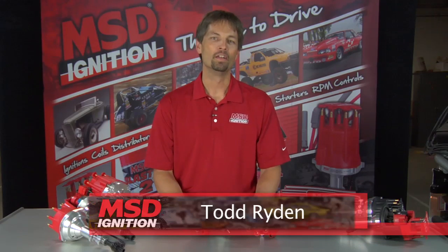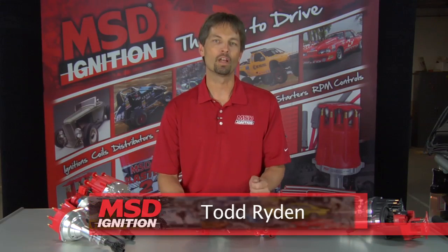Hi, I'm Todd from MSD Ignition. About 20 years ago, MSD was the first company to offer a distributor made out of billet aluminum from CNC machining, and today we offer a variety of these different distributors.